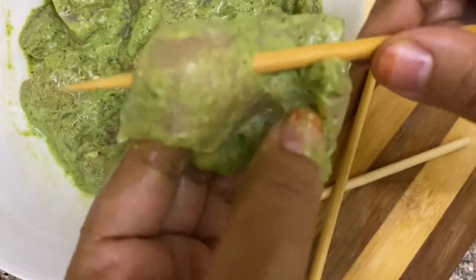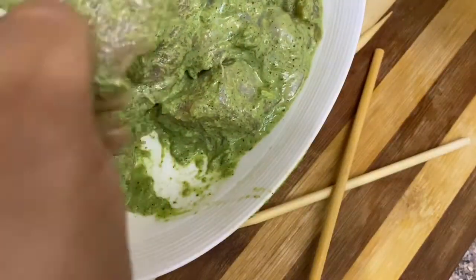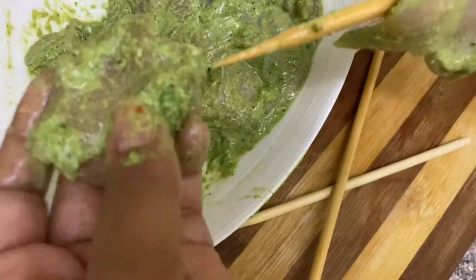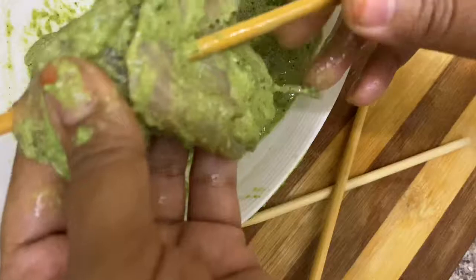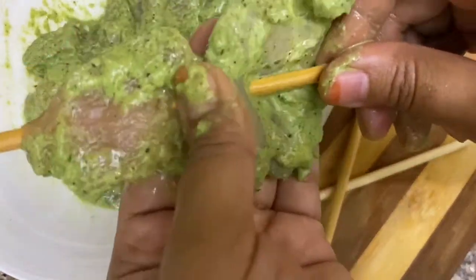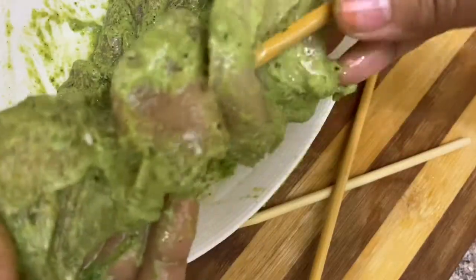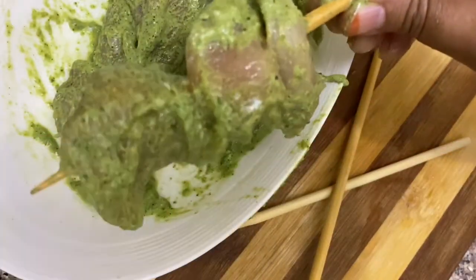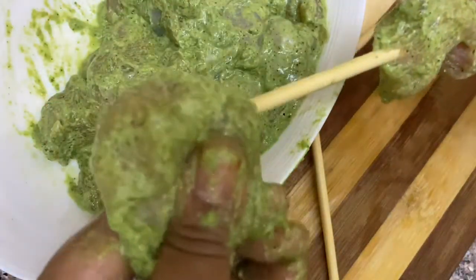When we cook the skewers, we cook them for our rice. I cook the skewers. If you want to make a grill, you can do that too.